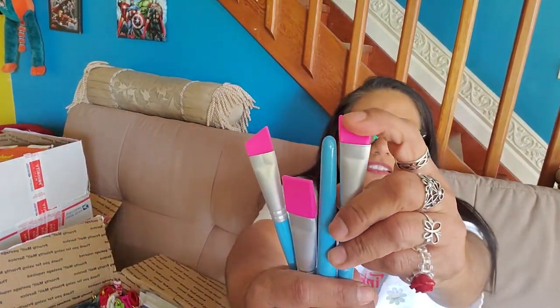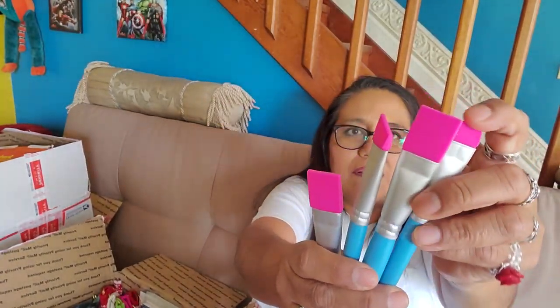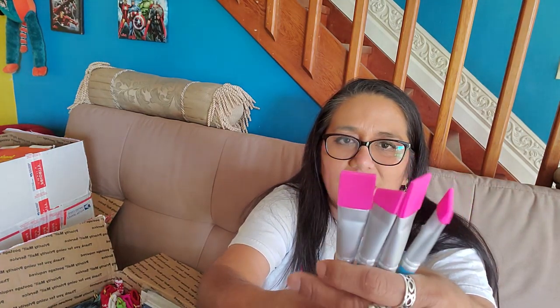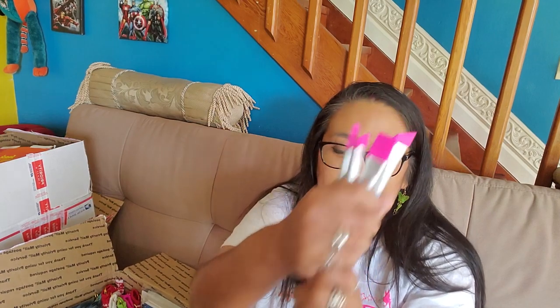And look at these — awesome silicone brushes! I have never found these and I've been wanting to try these out, like for gluing. Because when you use a regular brush, obviously the bristles get all stuck together, but this is already solid. That's what I think I want to use them for — I'm sure they have other uses. These are actually some of the things I've wanted to try out that I haven't found before.